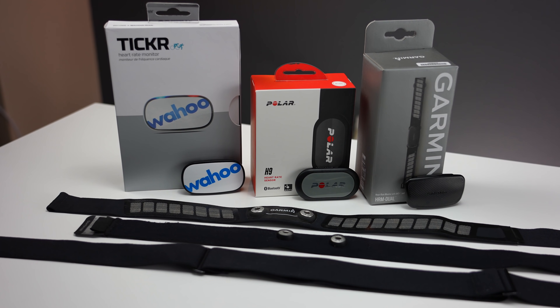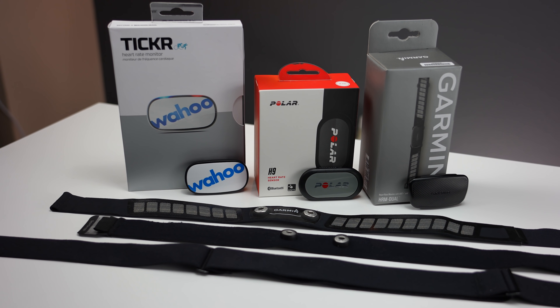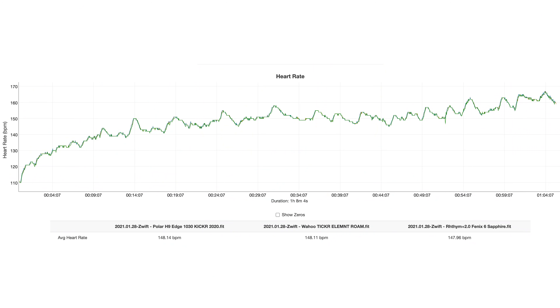There are some other heart rate straps that are cheaper than these, however some of those also have some questionable reviews. So what I've done is stuck with these three options that I know are reliable for my testing. I've actually used all of these as baseline references in different tests and reviews, so in terms of accuracy, there's really going to be very little difference between these three when they're used properly.